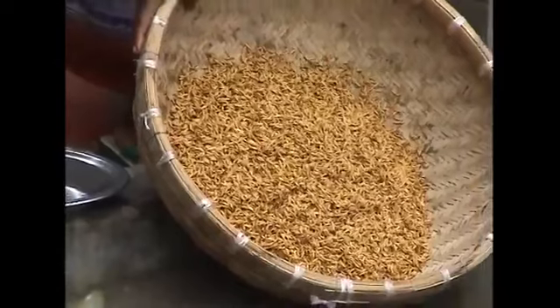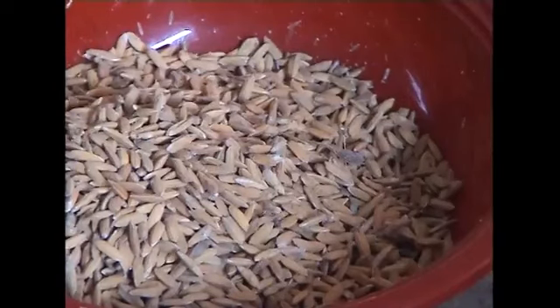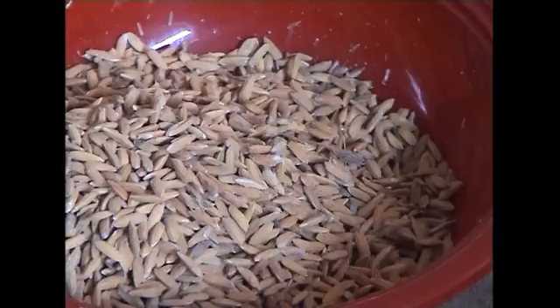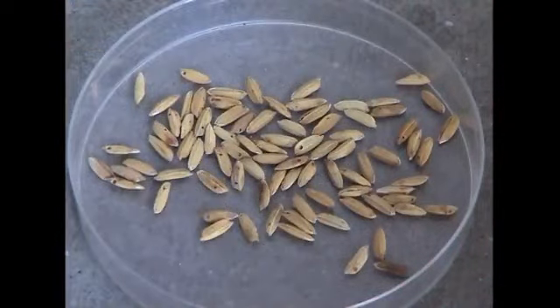Seed damaged by insects or unripe seeds are much lighter than healthy seed, so it's easy to get rid of these light seeds. Let's have a look at how women in Maria village near Bogra in Bangladesh use a method called the seed flotation technique to improve their seed quality.